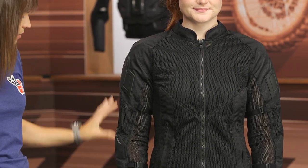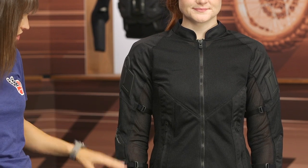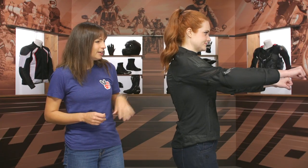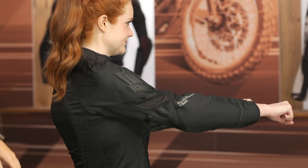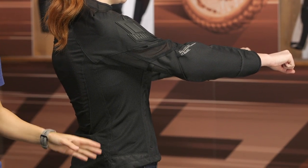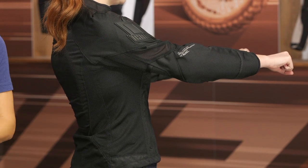Looking at the sleeves, you do have some adjusters here if you need to adjust the sleeve fitment. In the side view, there is a slight pre-curve to this jacket, so if you have a sportier riding position it's going to curve into that a little bit nicer. Coming down into the torso, there are no adjustments — a little gusset or something like that would be nice in future iterations.